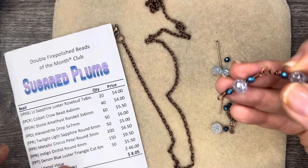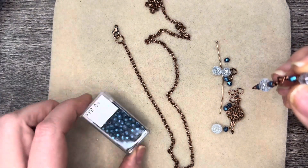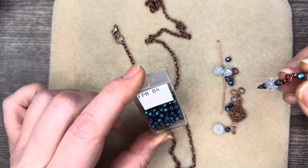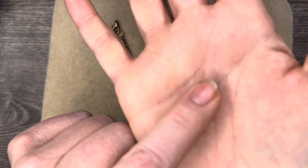These are rosebud beads — I believe that's what they're called. This is a light sapphire luster rosebud. We're going to also be using some four millimeter indigo orchid beads, as well as some of these little TierraCast spacers that were also included in the Companions Pack.